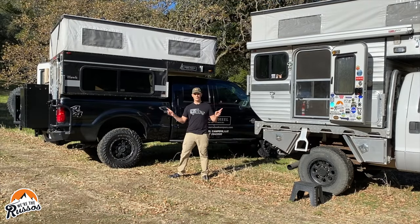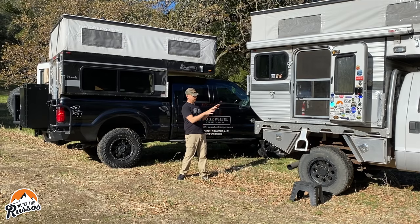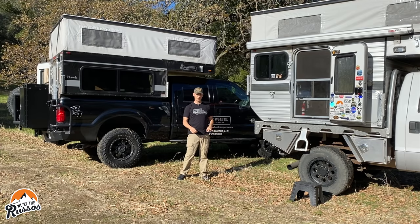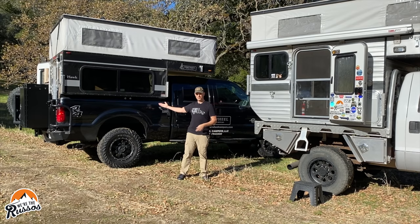First, let's talk about how each of these campers is mounted to the truck. The slide-in camper simply slides into the bed of the pickup truck and is mounted with four turnbuckles that hold it down. The flatbed is a much more intensive process — for trucks that don't already have a flatbed, you have to remove the bed of the truck, install a flatbed, and then the camper gets mounted on top of the flatbed and bolted in four different places. Both campers can be removed, but these are meant to be more permanent.